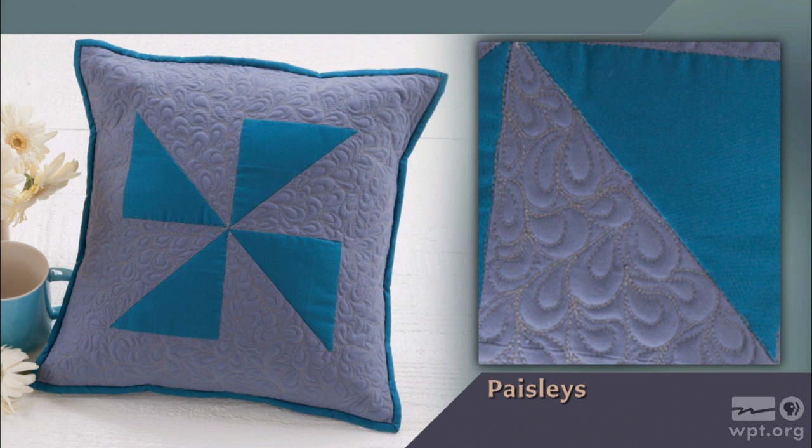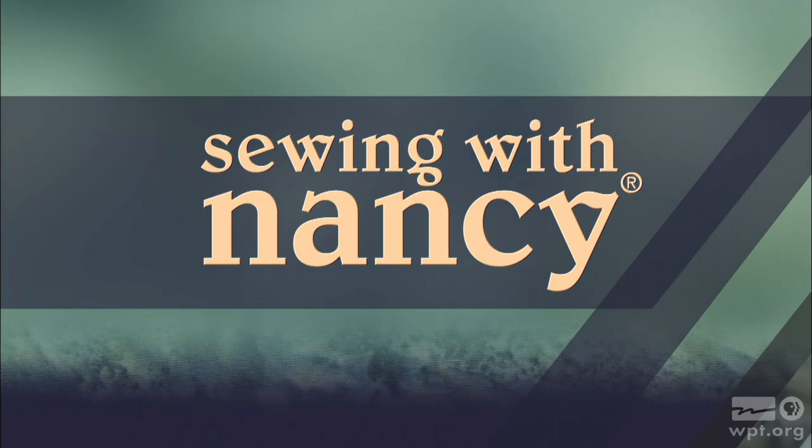One of my favorite phrases is: if you think you can't, you're probably right. Did you ever have that thought when it came to free motion quilting? Luckily my guest took the can-do attitude and taught herself this stitching. I'd like to welcome back Molly Hanson to our second program on free motion quilting for beginners. Free motion quilting for beginners — that's what's next on Sewing with Nancy.